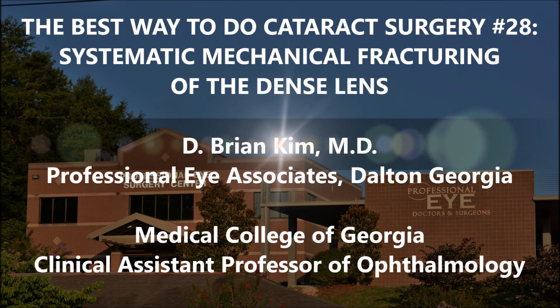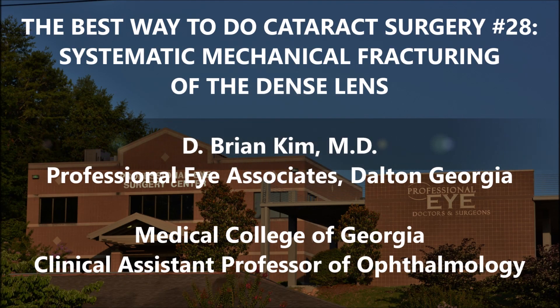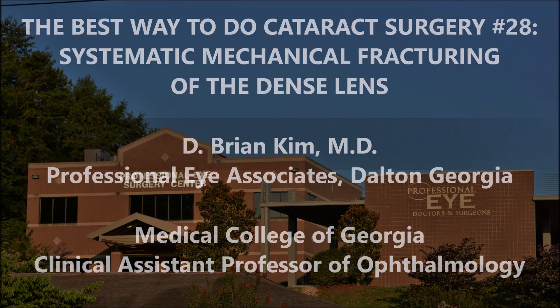Hi, this is Brian Kim. I'm going to share with you case number 28 in the best way to do cataract surgery series. This is a dense lens and I'm going to show you systematic mechanical fracturing, double chop, cross chop. I'm going to show you how I'm able to use and leverage mechanical fracturing forces instead of using ultrasonic energy to break up the lens pieces, using the chopper to mobilize the lens pieces and trying to reduce zonular stress. For these reasons I feel like this is a safer and better way to do cataract surgery.